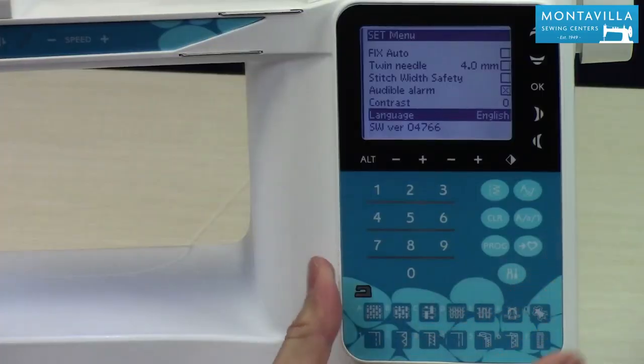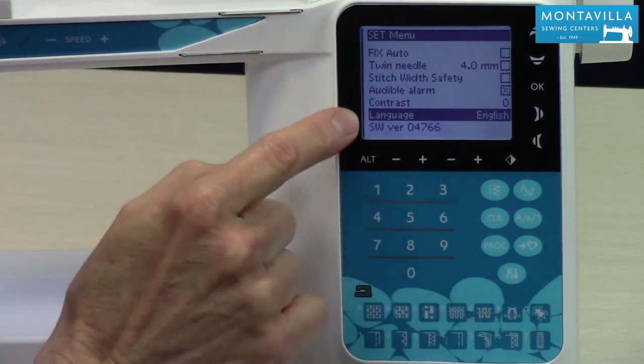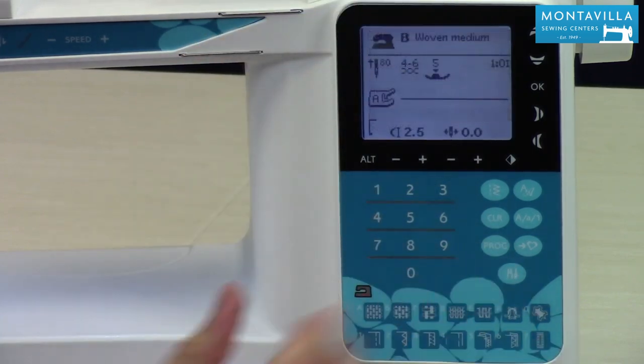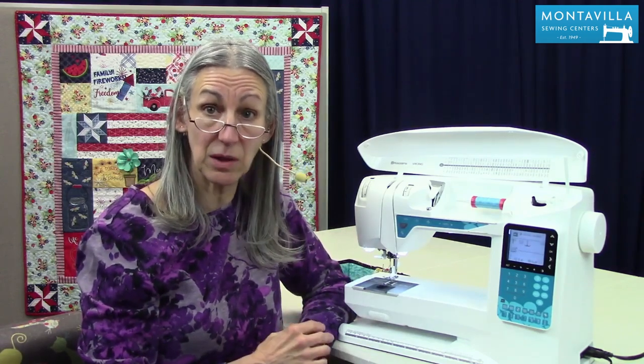So that is your settings menu, and again to get back out of that you can leave the cursor in any place you want and just go right back into sewing. If this has been a helpful video for you, give us a thumbs up, and if you have comments or questions you can leave those in the area down below. We have lots of other videos on this machine and on other machines here on our Montevilla YouTube channel, so stay tuned. Thanks for watching.